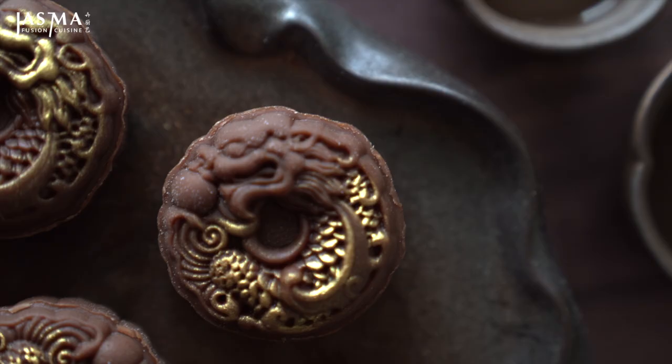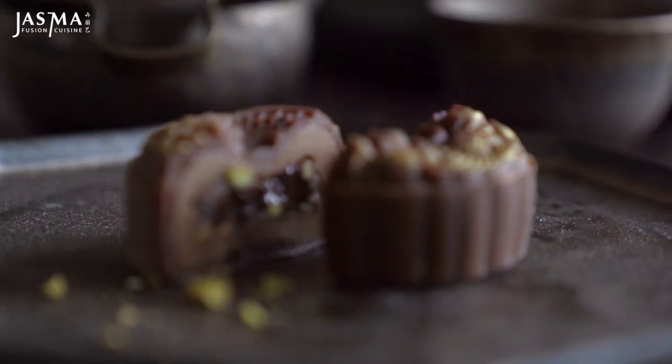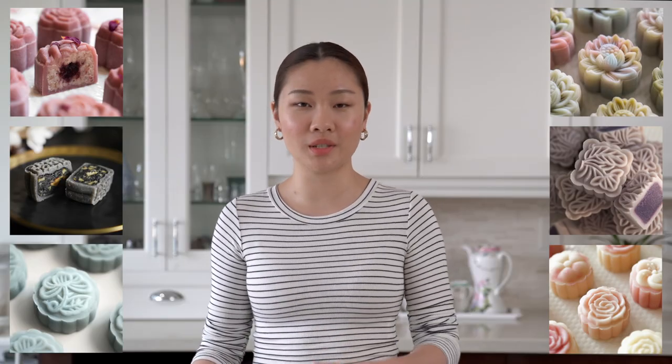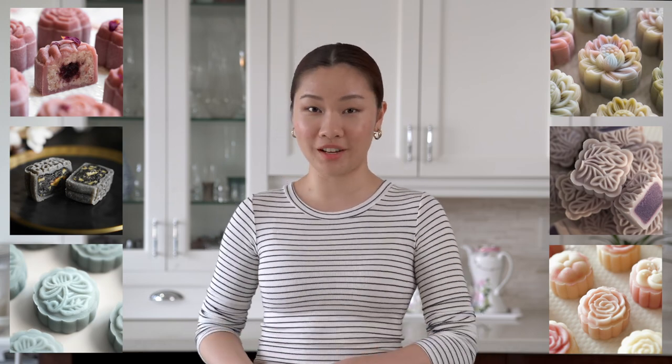Hi, I'm Jazma. Let's make chocolate and Bailey's snow skin mooncakes. If this is your first time hearing about mooncakes, go ahead and watch any of the videos in my mooncake playlist where I explain what they are and their cultural significance.